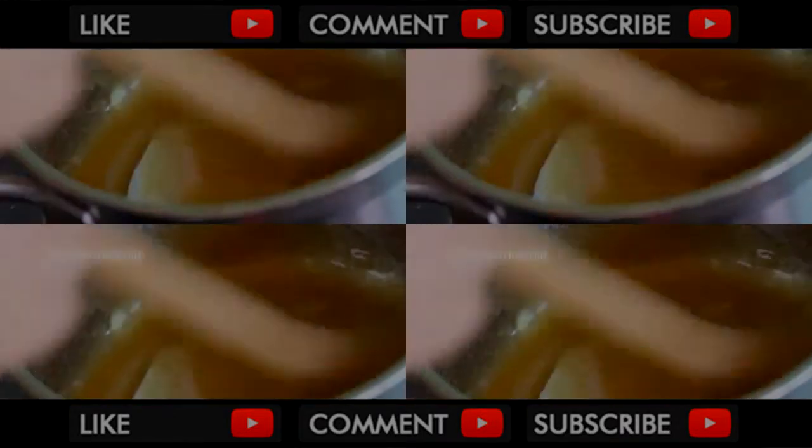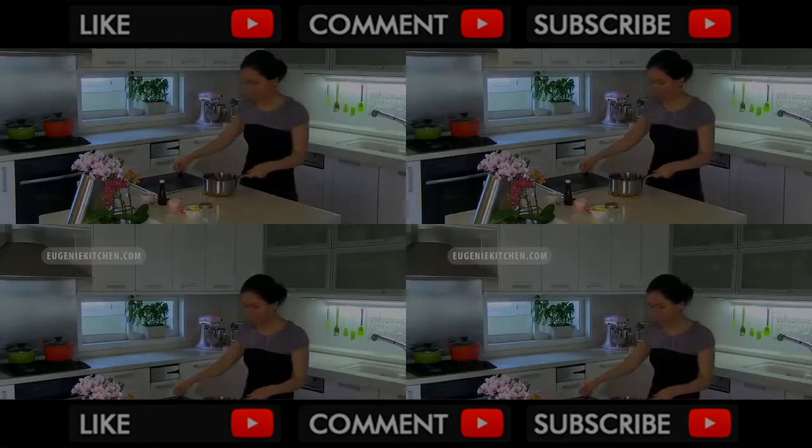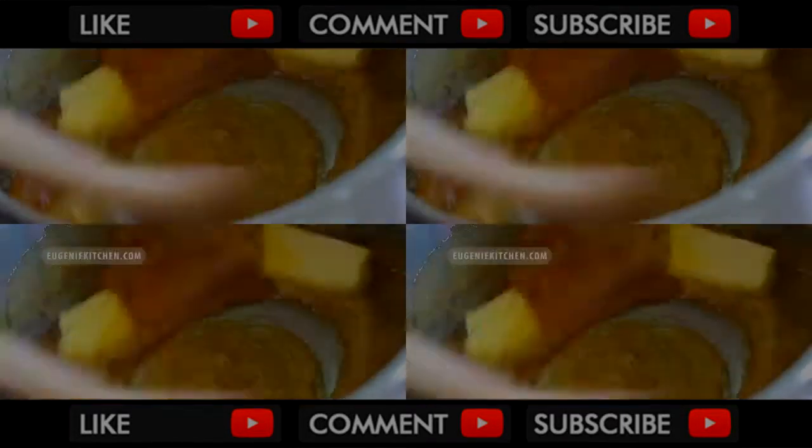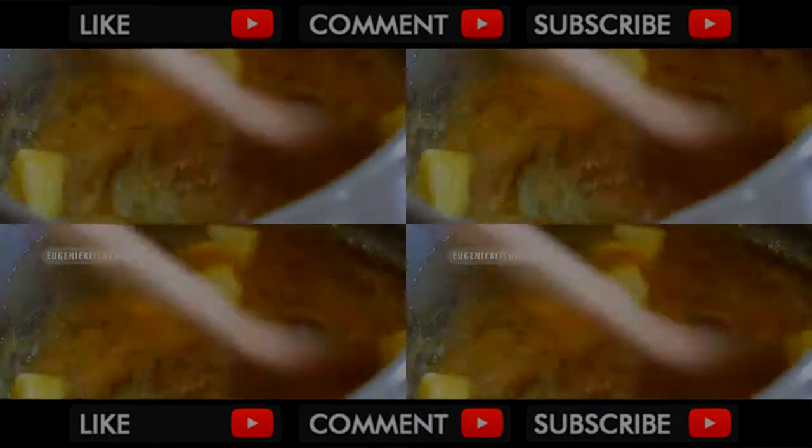When it starts to turn into amber, I remove the pan out of the heat. And I will quickly add in 3 tablespoons of unsalted butter, and stir until the butter is melted and incorporated with the sugar.